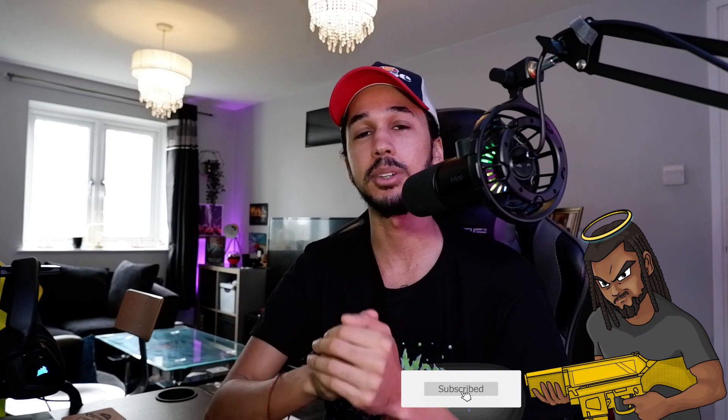So if you guys did enjoy this video, then don't forget to like, comment, subscribe and turn on bell notifications because I upload videos just like this. I'll see you guys in the next one.